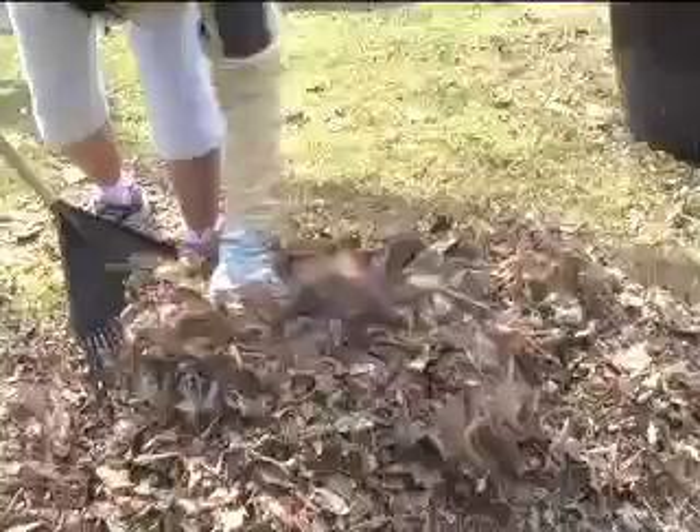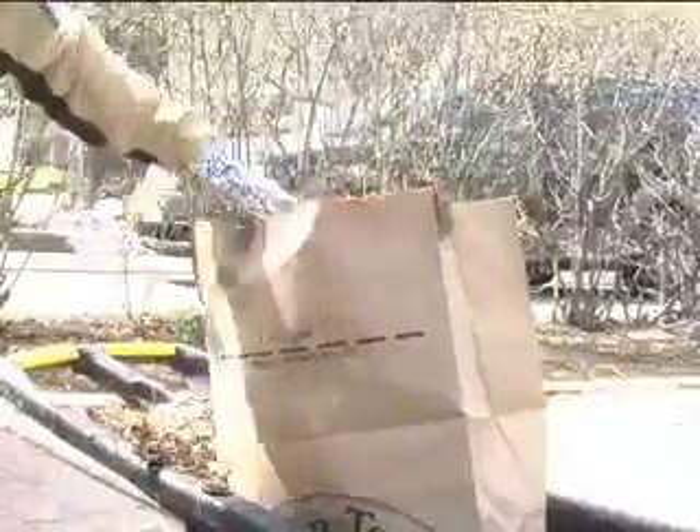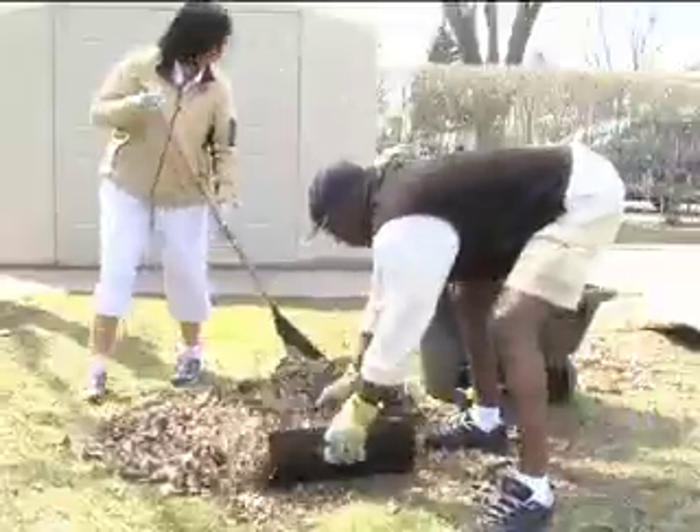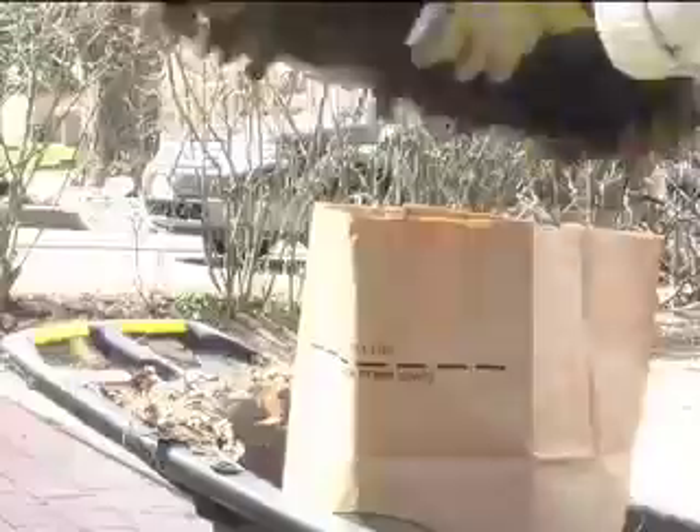Picking up yard waste is a messy job — you can lose most of it trying to get it in the bag. But now there's an easy way to do it. The new garden scooper is faster, easier, and cleaner than using a rake or your hands.